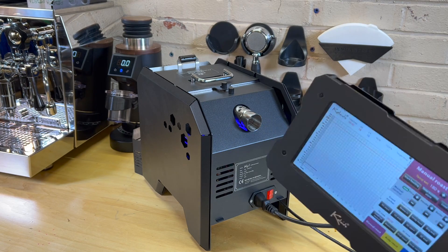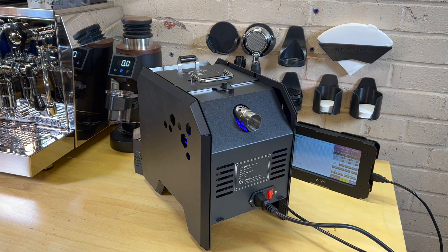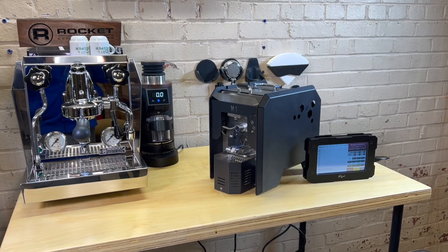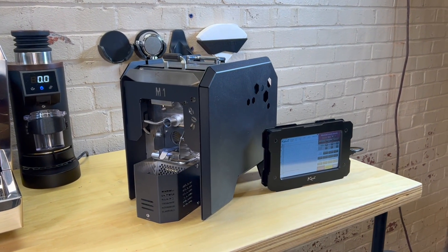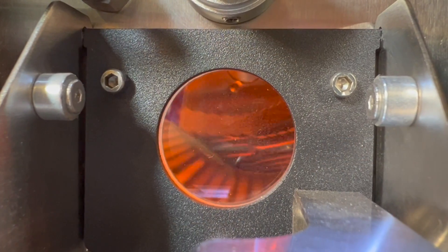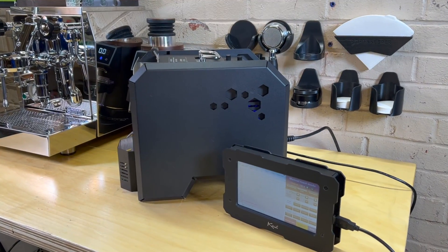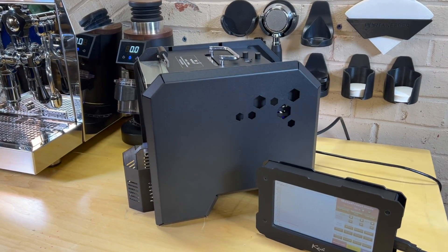I'm really excited to give it a try. We're going to be learning this one together, because I've not used any of that Artisan software — I've always just gone off of times, appearance of the beans, and listening to the crack. It should be really cool to profile. I know a couple of roasters who use this software, so I'll probably reach out to them. Really excited to give this a try. Thanks for watching — we'll see you next time.